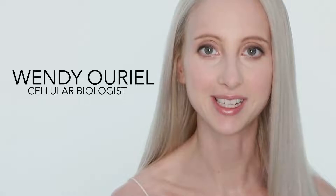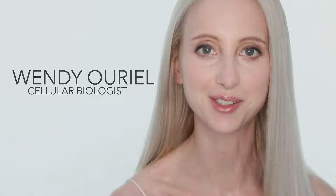Hi, welcome to Amir. I'm Wendy, and these are the four routines that you can follow depending on your skin type.